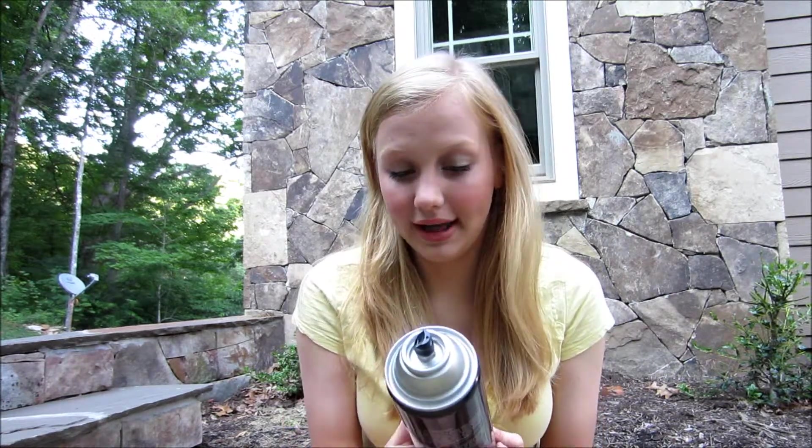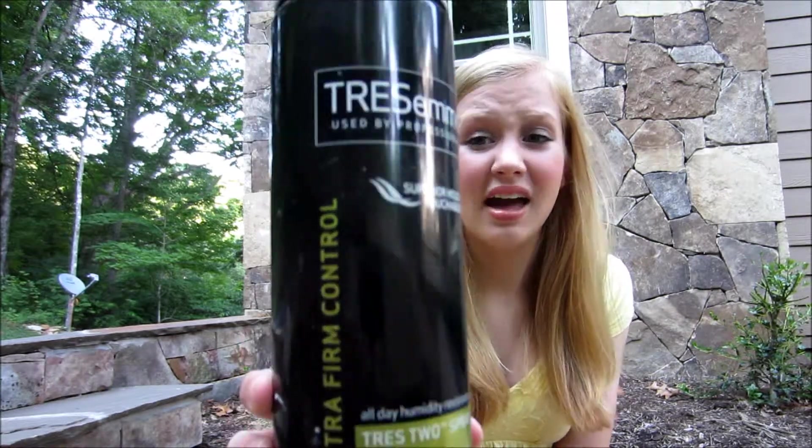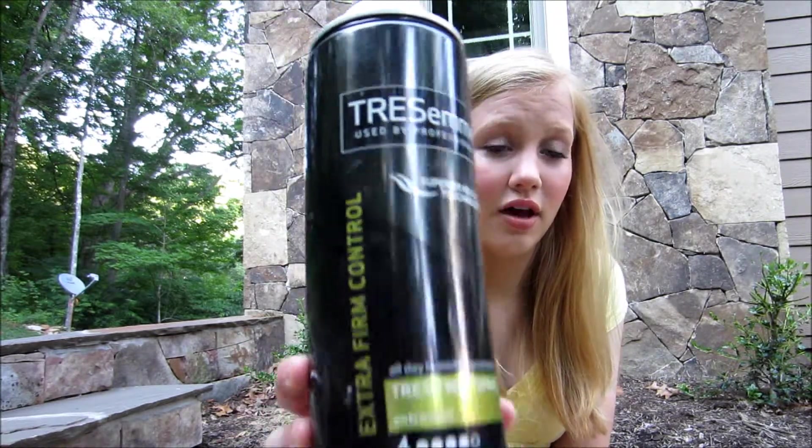You're only going to need a couple things. Hairspray — this is if you're going to be wearing this all day, just to help everything stay in place. My favorite one is Tresemmé Tres Two Hairspray. It's really cheap, I think it's like $5. Works great.